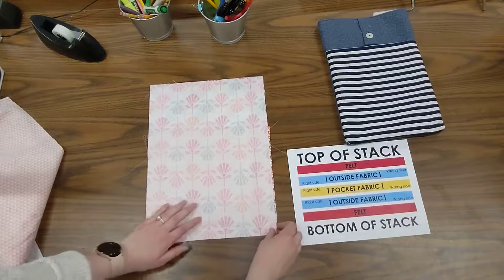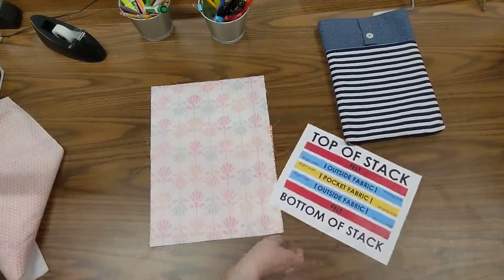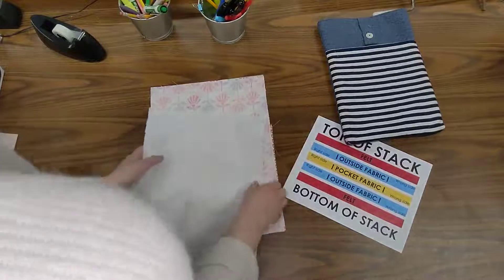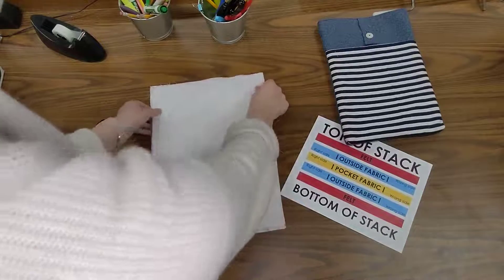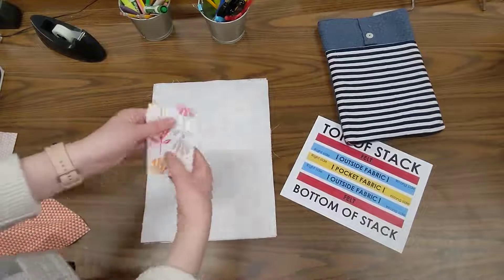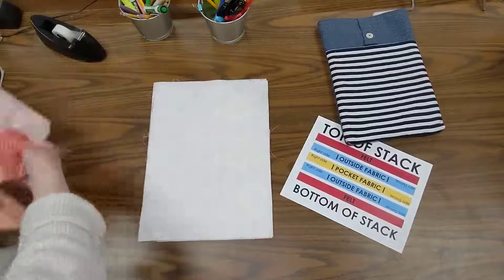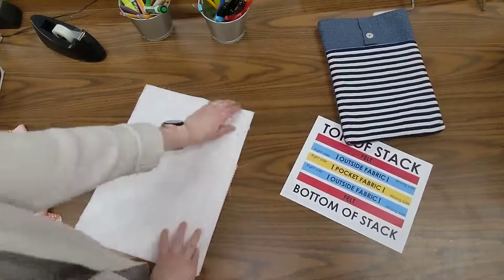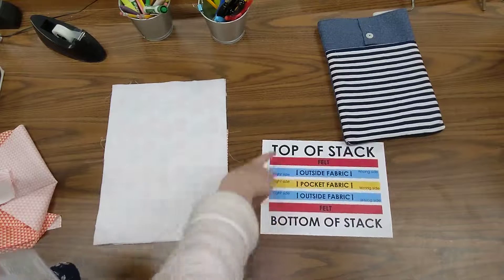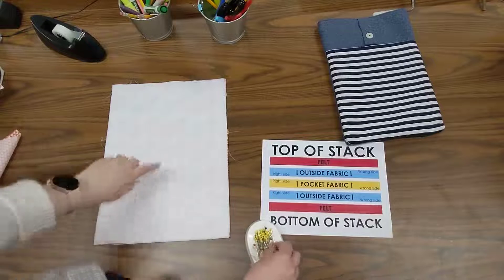I want to line up all the raw edges, especially the bottom and the sides, because that's what I'm going to be sewing. The last thing I need to add is a piece of felt, so I'll grab my last piece of felt. Now I have a stack of five fabrics together with raw edges lined up. The only pieces set aside are the button strap and the two inside pieces, which will be sewn later.